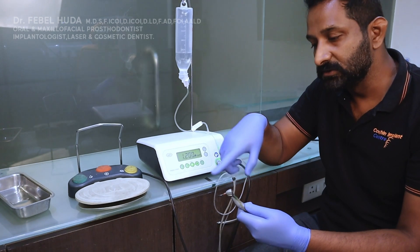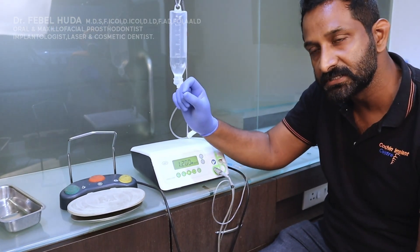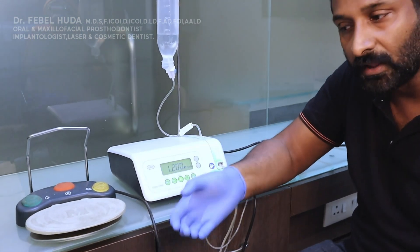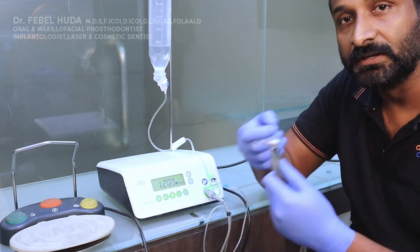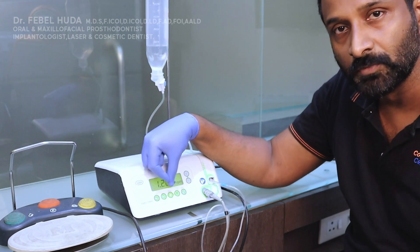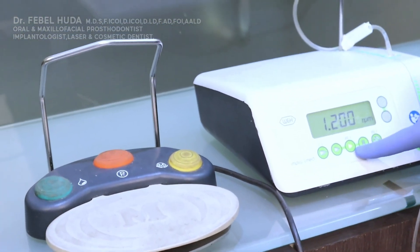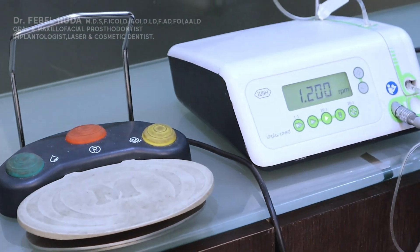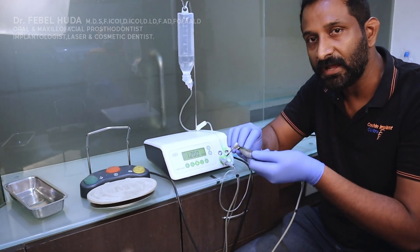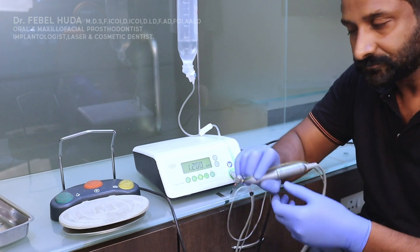Reverse mode is mostly used when doing osseo-condensation with denser burrs, placing an implant with the implant drive mode and wanting to remove it, or retrieving a drill. The constantly burning forward mode is what you'll use for your osteotomies — drilling into bone.